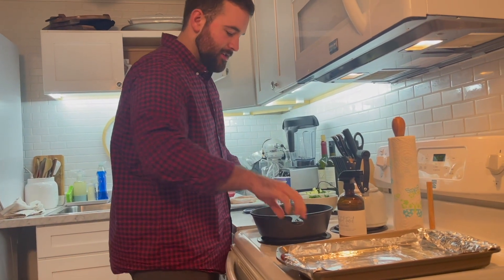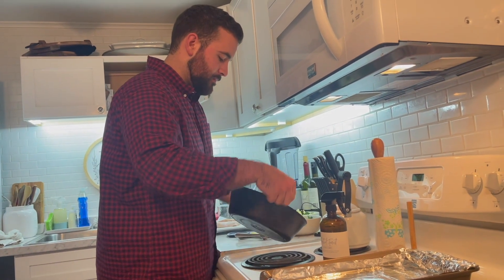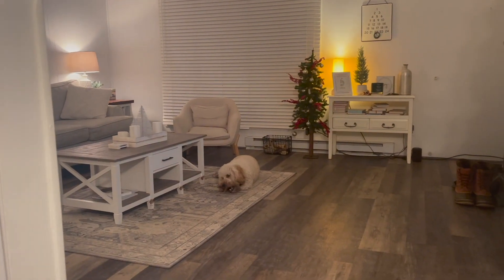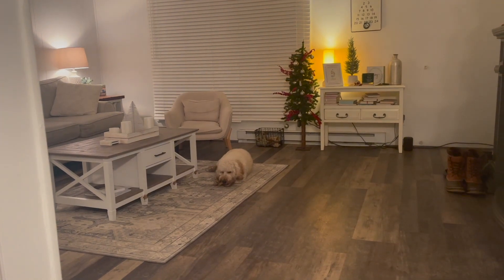Making some dinner. How was the day? It was good. Good day. You can't talk with this dog. Crazy dog.